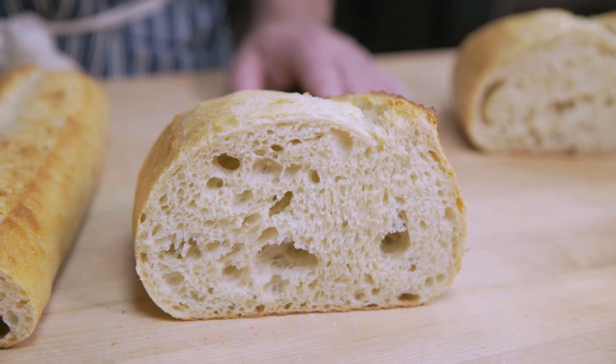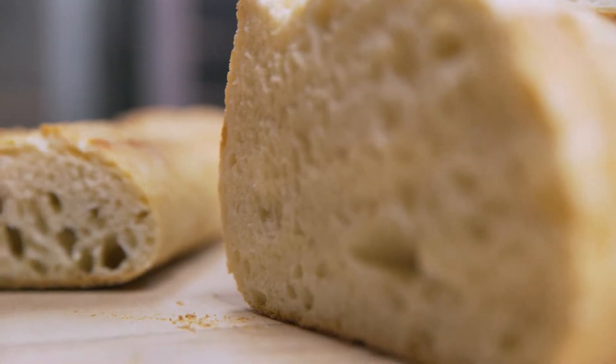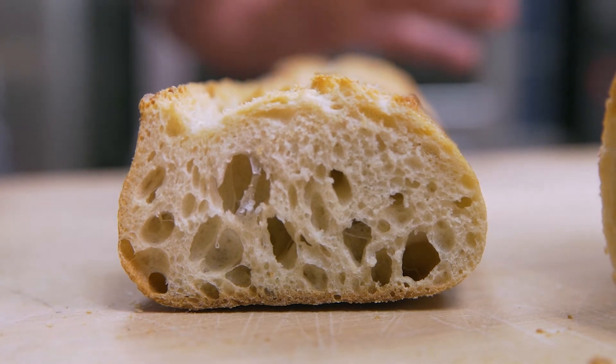The second fermentation is what they call proofing, or what we call retarding, because we create a cool, moist environment for our breads to rise a second time — the secondary fermentation. The reason we do that is again flavor development, structure, crust — all the elements that are important to the artisan process. One of the main characteristics of artisan bread is that open interior structure, which implies great fermentation and time spent on the loaves.